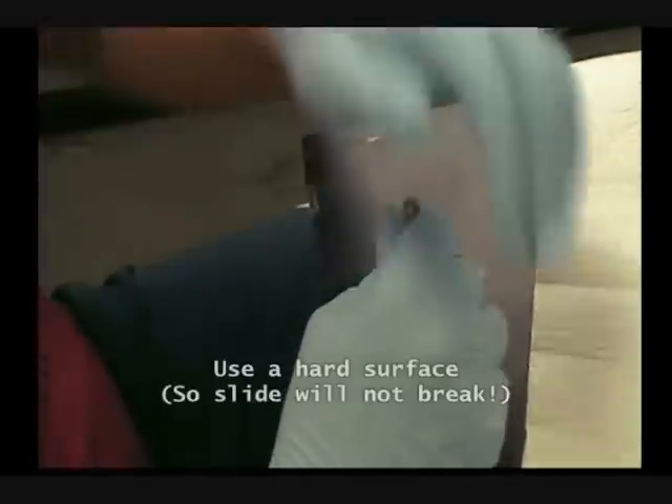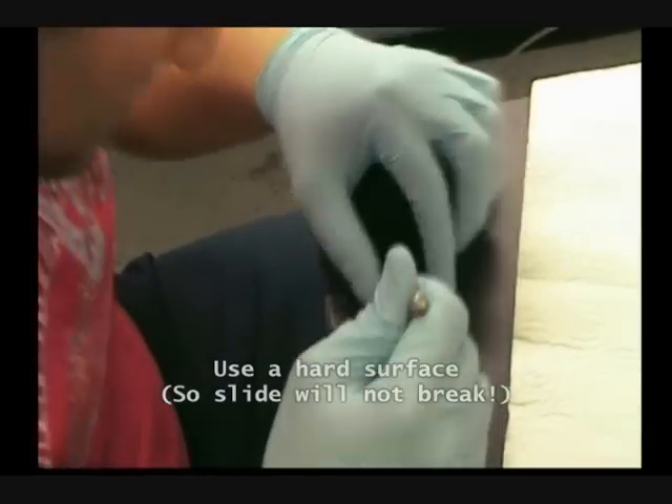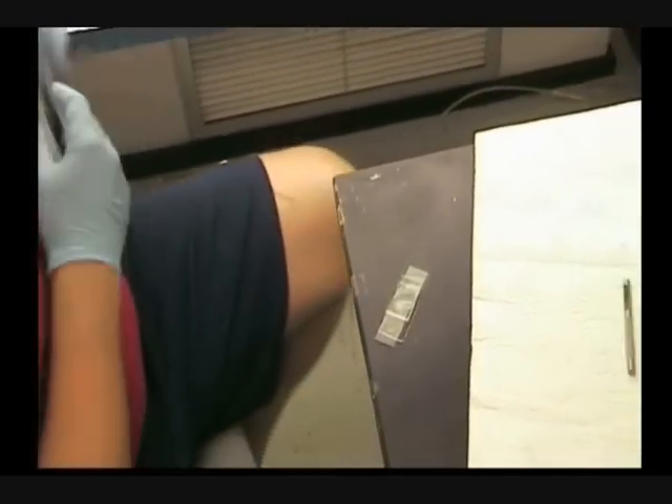It needs to be done on a flat surface. That's why I am using this table. Now I'm gonna punch the openings for the electrode. I'm gonna use the smaller punch for that one.